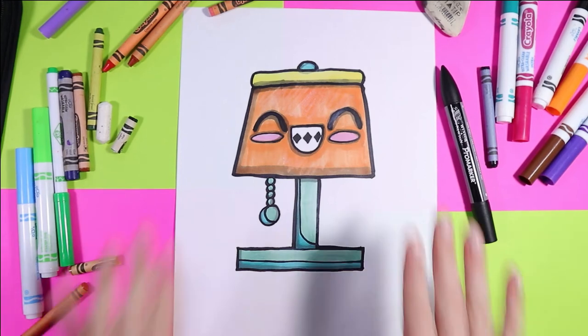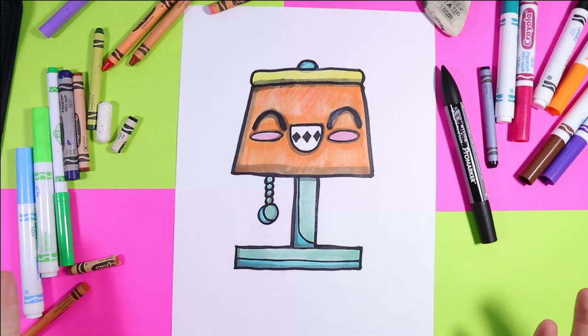I'm Mizzartastic and today we're going to draw a cute little lamp. So grab your favorite markers, and let's make some art.